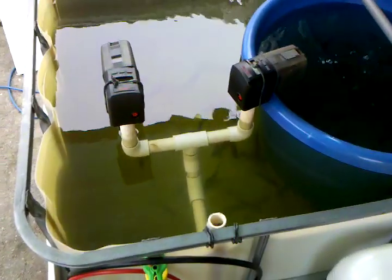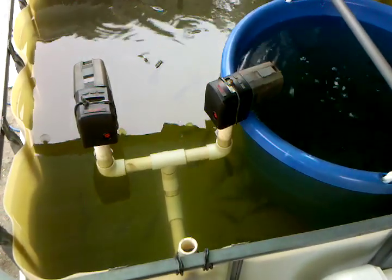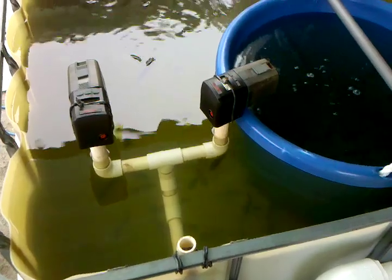I put my feeders like so because I was having a lot of ants that were carrying my tilapia food out of here.